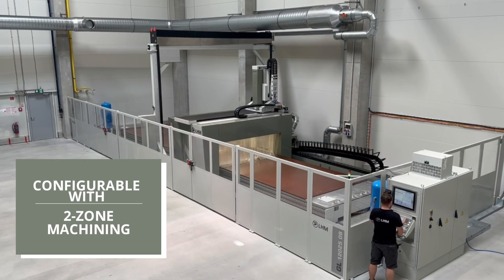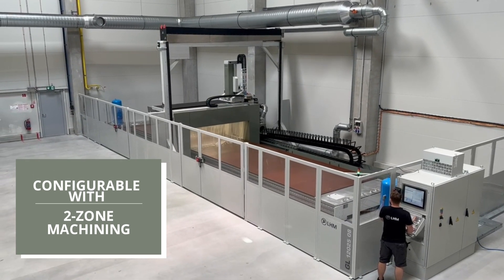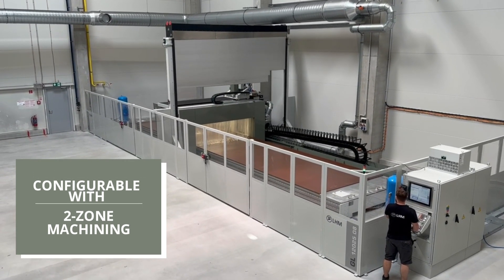In addition, the option of a dual zone machining configuration gives you even greater efficiency and flexibility. Visit our website to discover how LHM can help you achieve your manufacturing goals.